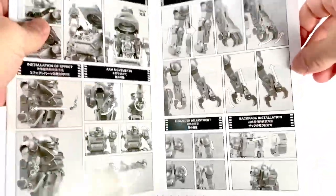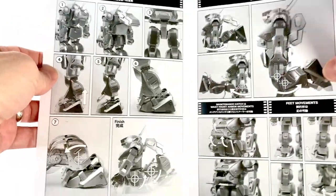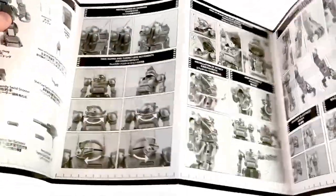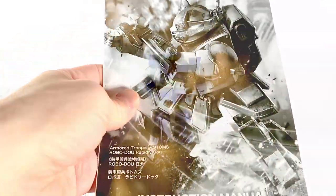I suggest whenever you get a product like this to go through the directions and don't just crazily jump into something. Because it's a collectible that's like 140 bucks. You want to do everything right. And if the company is providing you with this level of detail in their directions, make sure you go through it. Make sure you learn everything — because this is going to help you.